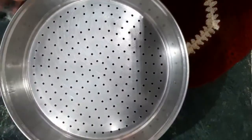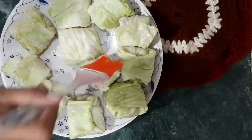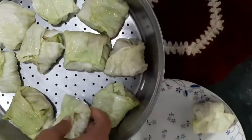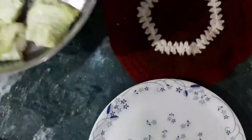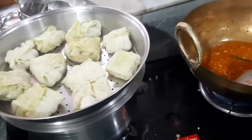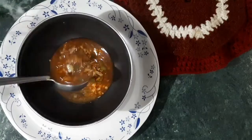Now the rolls are ready. We grease them with a little oil. You can make it in an idli maker, but we will grease the rolls with a little bit of oil. After that, we will add warm water to the bottom of the plate and keep this plate under the rolls. We steam it like momos for 10-15 minutes on low to high flame.